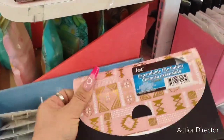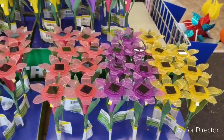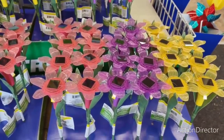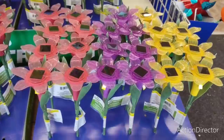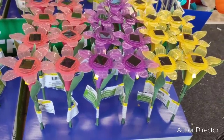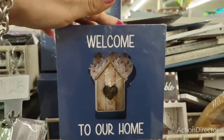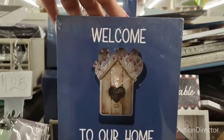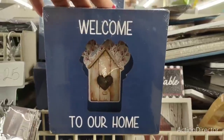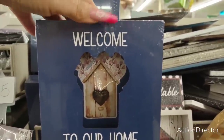There's an expandable folder — this would be cute to keep your coupons in. These are solar power garden stake lights in kind of a melon, lavender, and yellow. These are really nice and they are going to sell out fast, so you definitely want to make sure you get yours. 'Welcome to Our Home' — I could see this on a tiered tray. I also like the fact that it's blue, going into summer and 4th of July. This would go nicely with your decor.